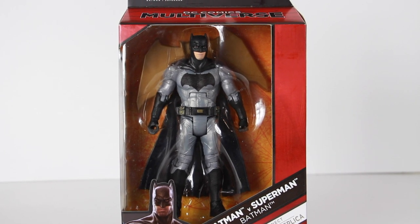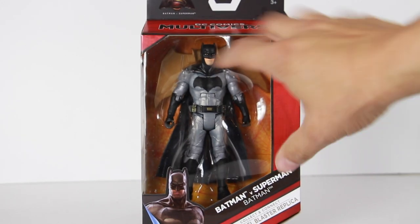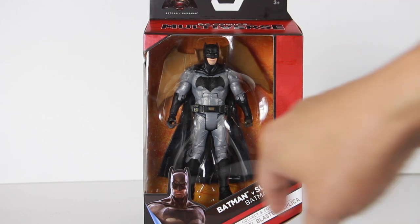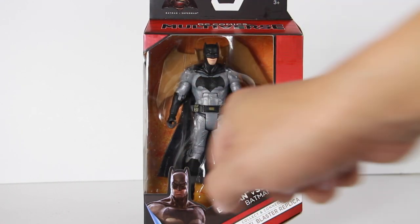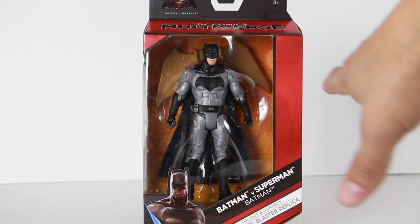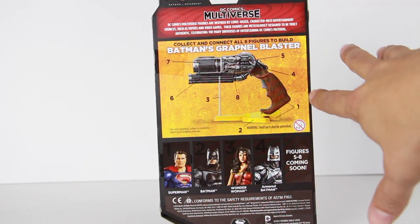What's up guys? I'm back with another Batman v Superman figure review from the DC Comics Multiverse line. So you have the Batman figure right here in the new DC Multiverse packaging. You get an image of Batman, or Batflick, right there at the bottom. Batman v Superman Batman collect and connect grapnel blaster replica. So you do get pieces for the grapnel gun. Right here on the back it shows you the grapnel gun and all the pieces you need to connect it.